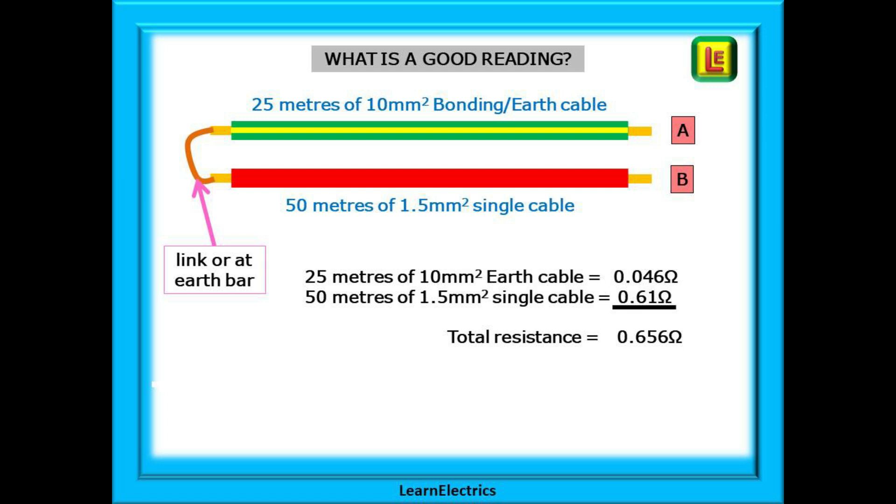So what would be a good result? This is a low ohms test — we want very low ohms. For example, a 10 mm bonding cable of 25 metres length will measure about 0.046 ohms, and the 1.5 mm wander lead will measure 0.61 ohms. If your meter has been nulled to compensate for the wander lead you will get a direct reading of 0.046 ohms. If it's not been nulled, the reading will be the sum of both cables — 0.656 ohms in this case. All you have to do is deduct the wander lead resistance of 0.61 ohms from that to arrive at the answer of 0.046 ohms.